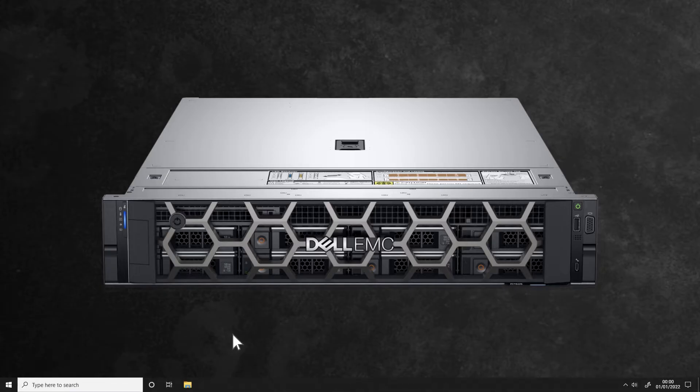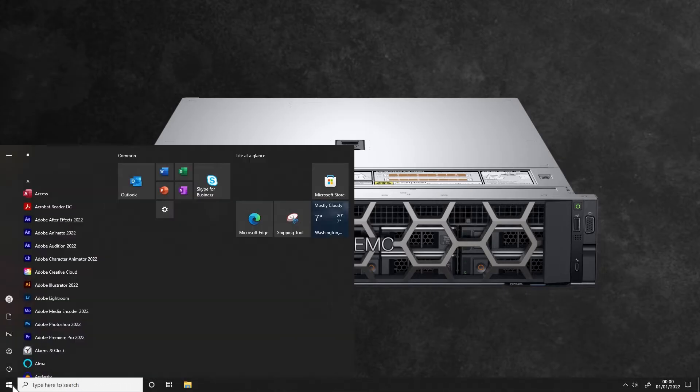The first method is restart, which is just using the normal procedure to restart your machine.